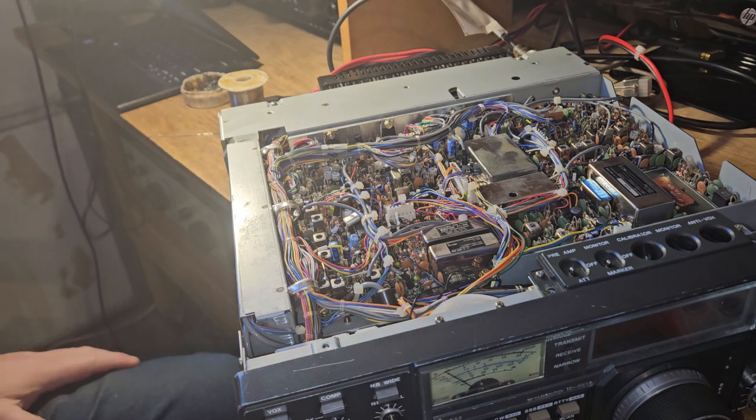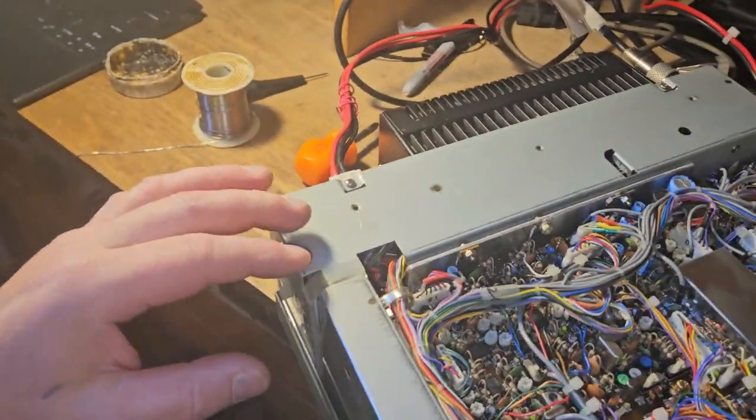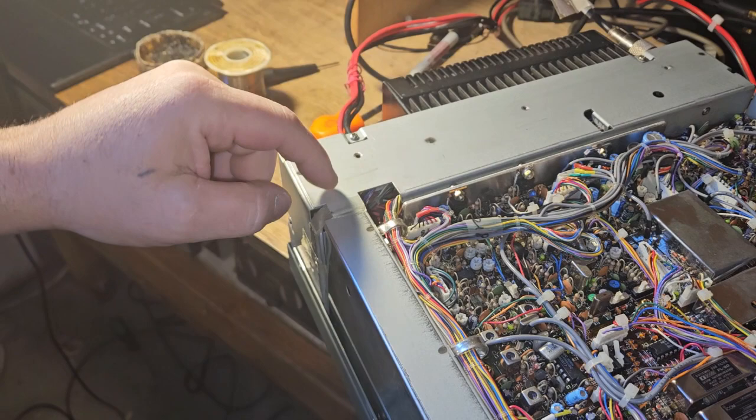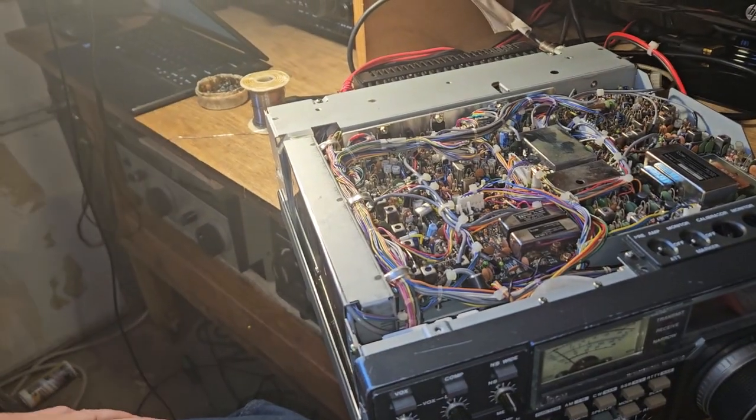I wanted to do this upside down but I couldn't figure out an easy way to do it. It's out — it's just down in here and it didn't fall very far, so I just have to get it out.